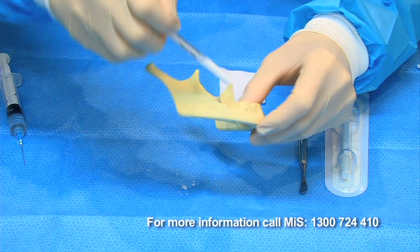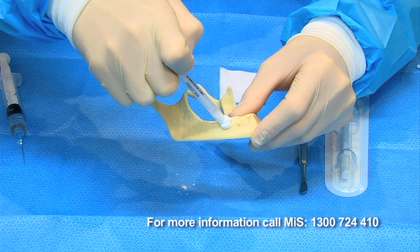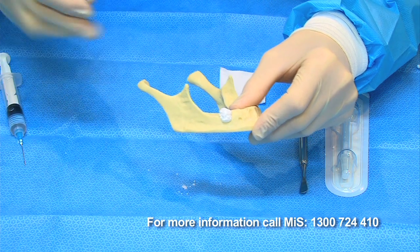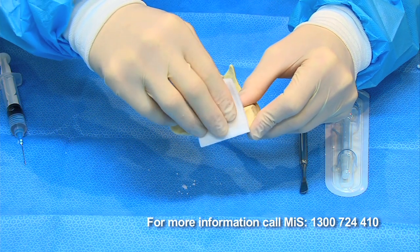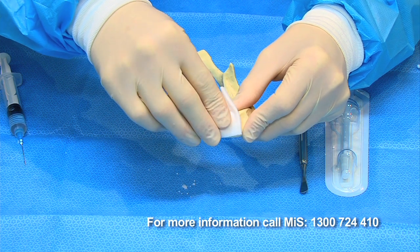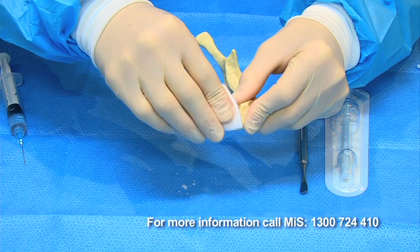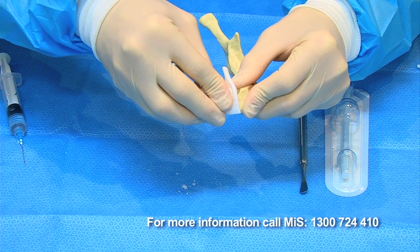Liberally apply the graft material to the defect. There is no need to compress the graft; just fill the entire defect area allowing 20 to 30% extra material. When the defect has been filled, place dry gauze over the graft until it is set. This may take a few minutes depending on the site. Remove the gauze once the graft is set and apply wet gauze to perfectly set the periphery of the graft.